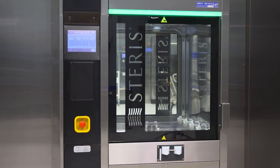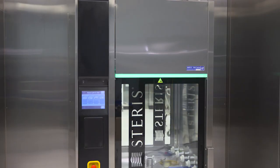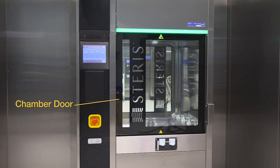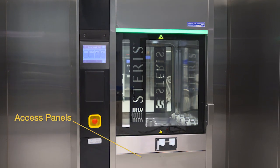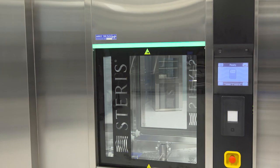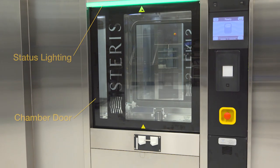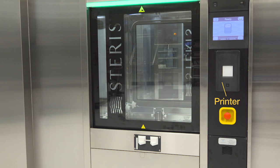Before operating your AMSCO 7052HP or 7053HP washer, become familiar with the major components and controls. These washers feature an ergonomic design and easy-to-use control screen. The load or dirty side features a control screen, chamber door and lights, and access panels for performing maintenance. The electrical supply switch is located above the control screen. The unload or clean side has a control screen, chamber door lights, a second chamber door, and a printer for documenting each cycle.